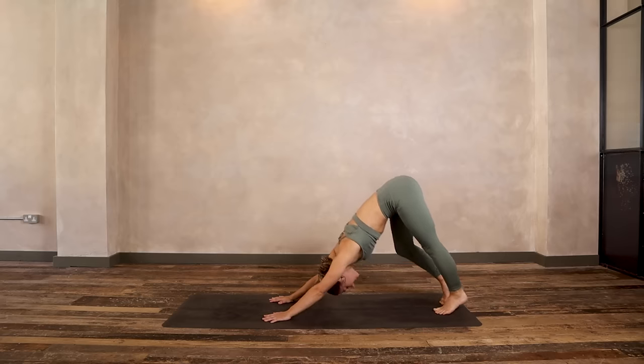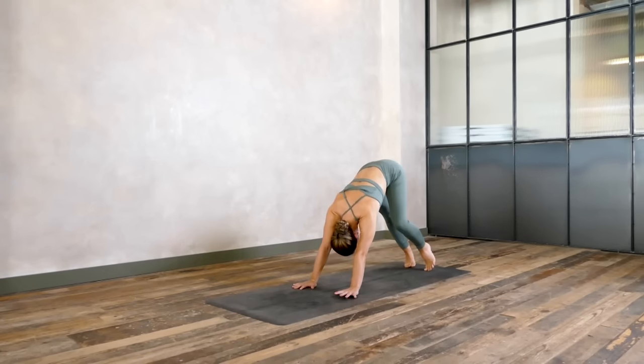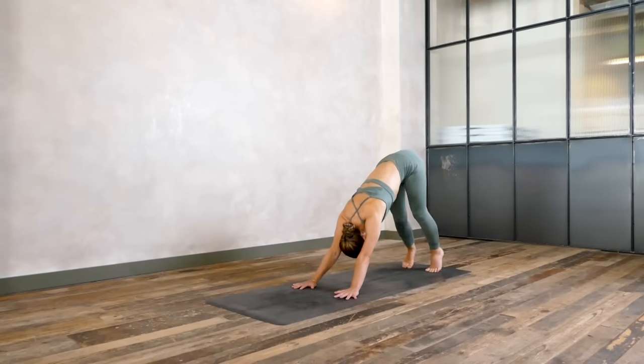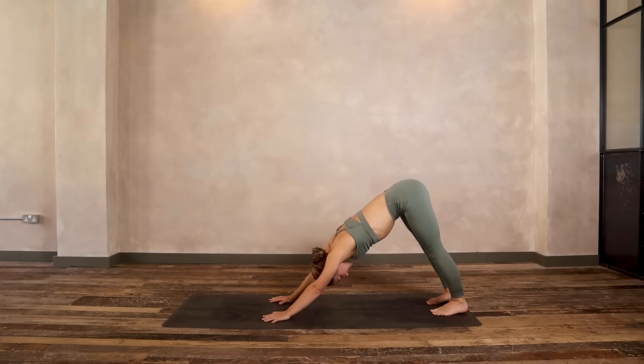Start to pedal out your legs, and at the same time swing your hips side to side, transferring your weight into the left hand and left foot, then the right hand and right foot. Find a moment of stillness, take a deep breath in, exhale, big sigh out. Step your feet together.